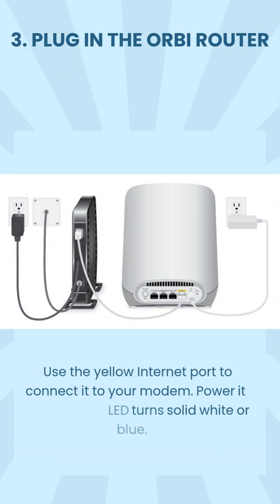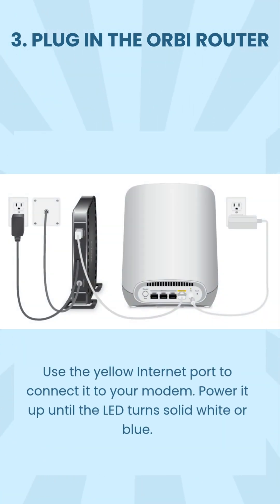Step 3: Plug in the Orbi router. Use the yellow internet port to connect it to your modem. Power it up until the LED turns solid white or blue.